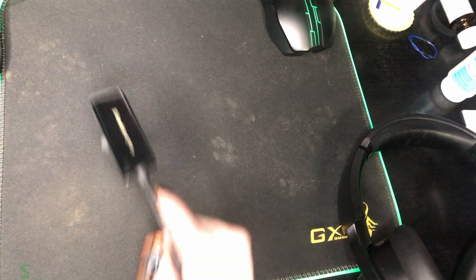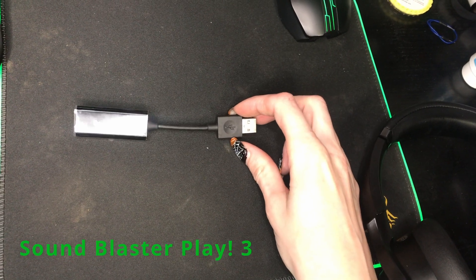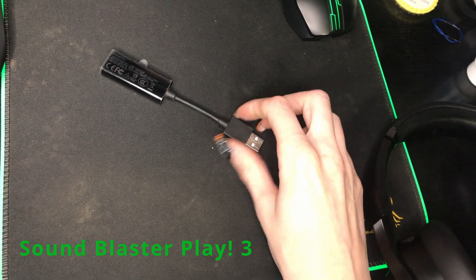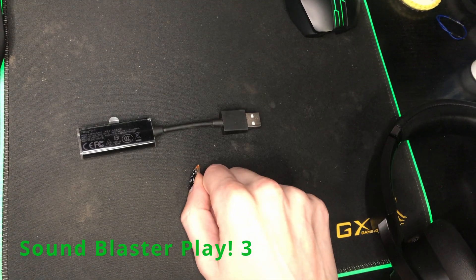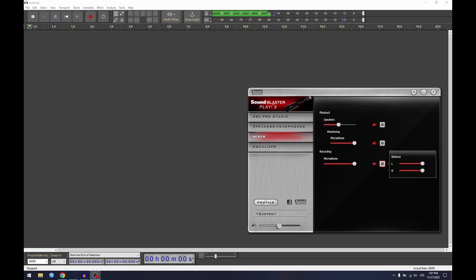Hi folks, today I want to make a little review of this sucker, the Sound Blaster Play 3. I bought it because I needed a sound card to record the microphone for my videos. Let's look at how good or bad it is.